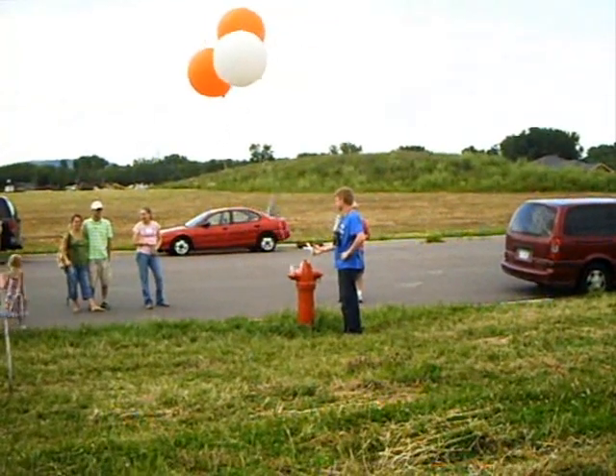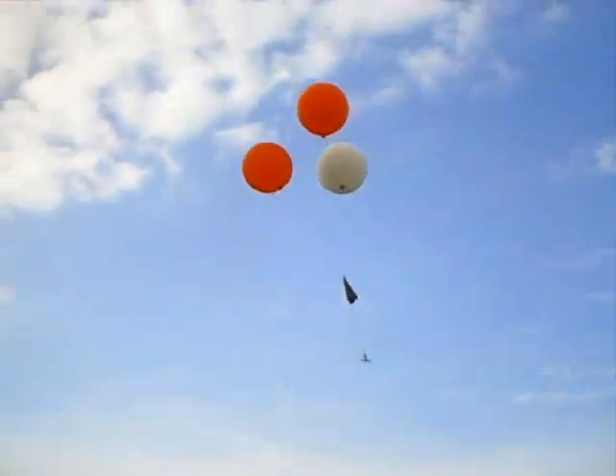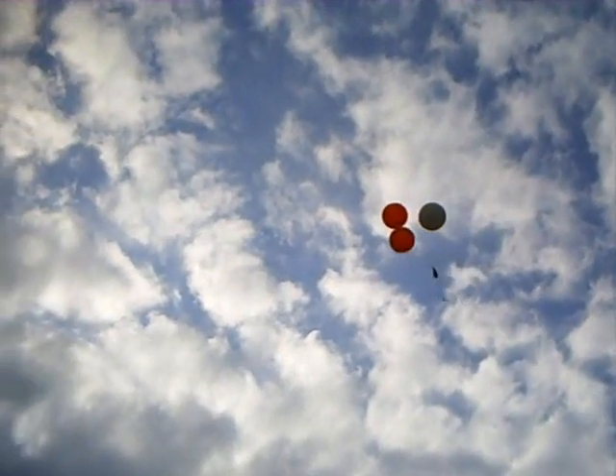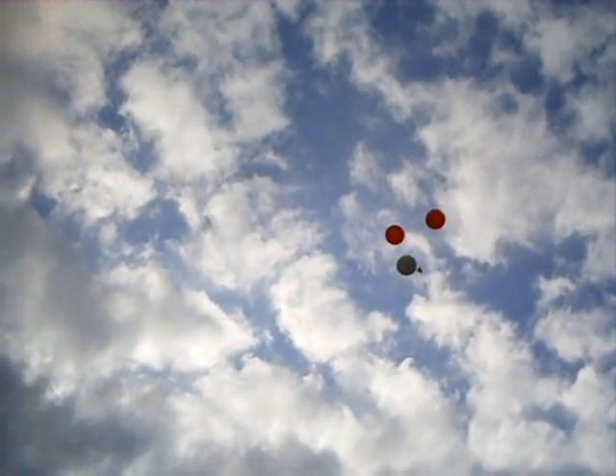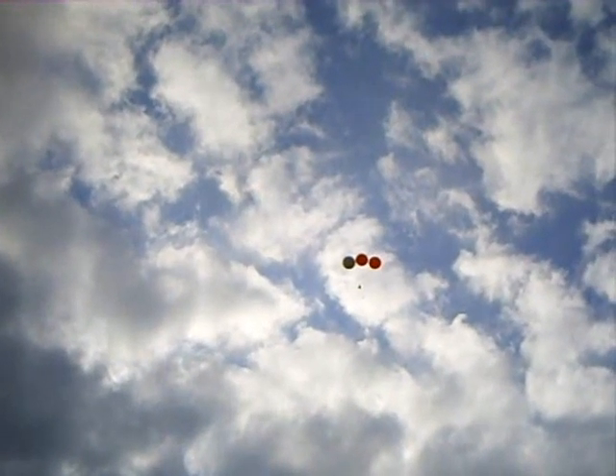Two. One. Launch. Launch. She's aloft! She's aloft!